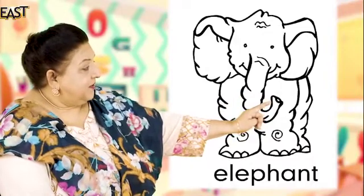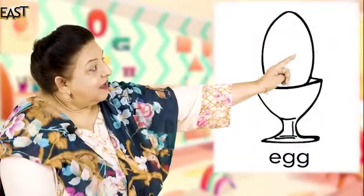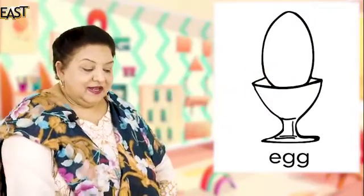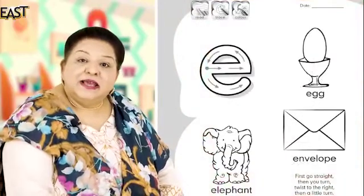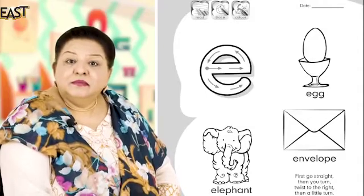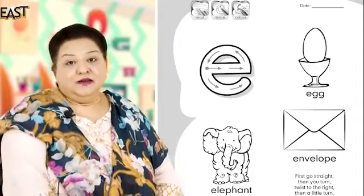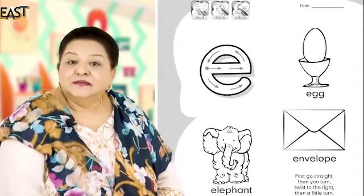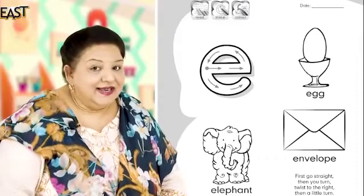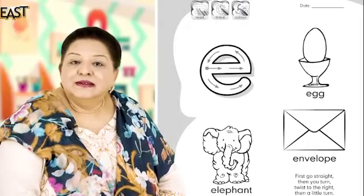Very good. And egg, egg — good. Now what other things begin with the sound 'E'? Do you know any? Tell me. Very good — eagle! Very good, anything else? Yes — eel! Oh very good, eel, that's a kind of fish. Very good, what else?